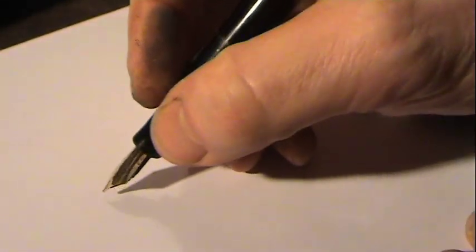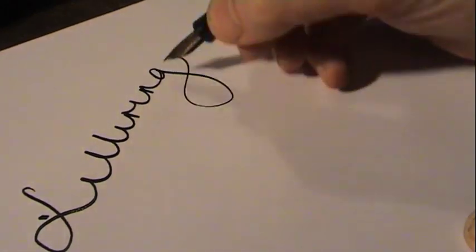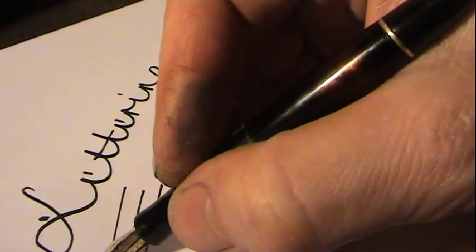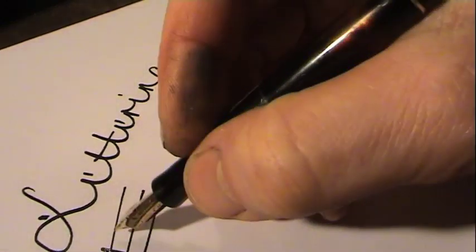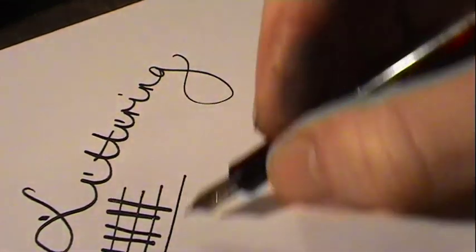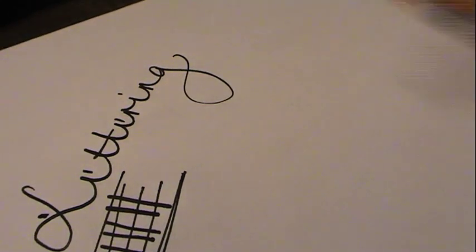This is a pen with a broad nib, and let's see how it reacts to writing. You can see a very nice wet pen. If you compare the horizontal lines to the vertical lines, you can see a nice distribution of different strokes — not as sharp as a fine-tuned pen, for example.